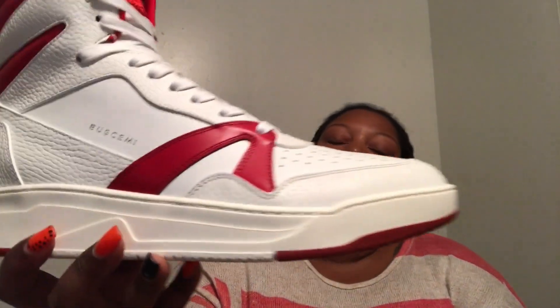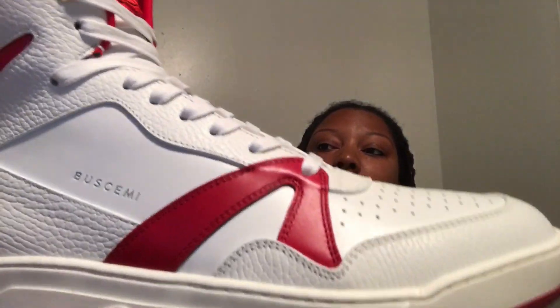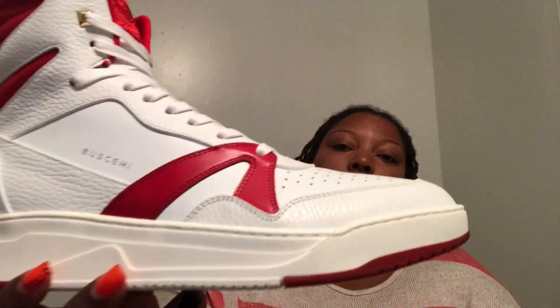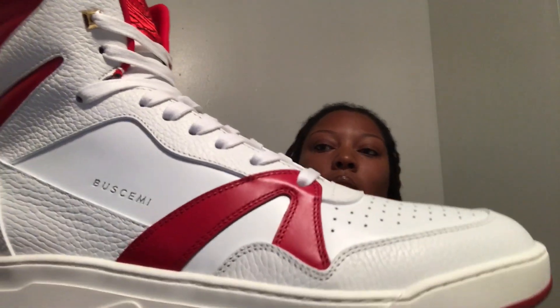If you want to look online, you can go to the Buscemi website or the Hèrman website — you can find both listed there. As stated, these shoes were $970 plus tax. We did pay extra to get overnight shipping. We ordered around 11:50 a.m. and they were here by 10:30 the next morning.